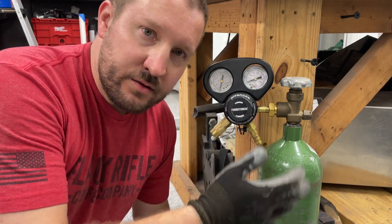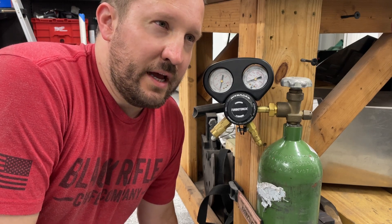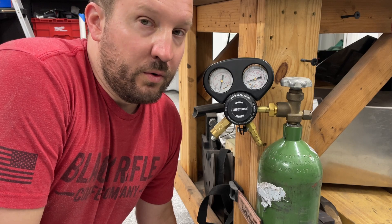This looks intimidating, but it's really not that bad. Nitrogen is used at dealerships to air tires these days — there's less moisture in it and you can get better fuel economy in theory. You can also use it to pressurize shock absorbers, air shocks, your hydro bump stops. That's what I actually used it for originally.